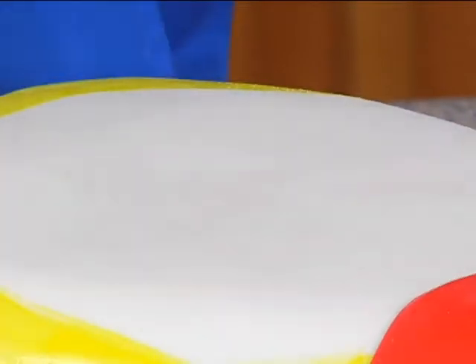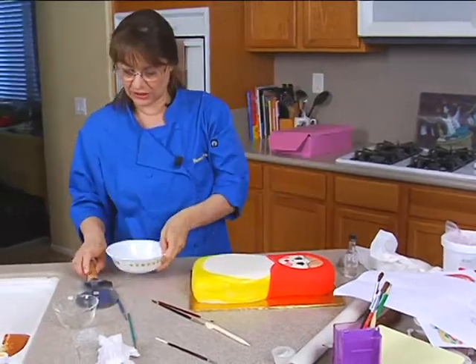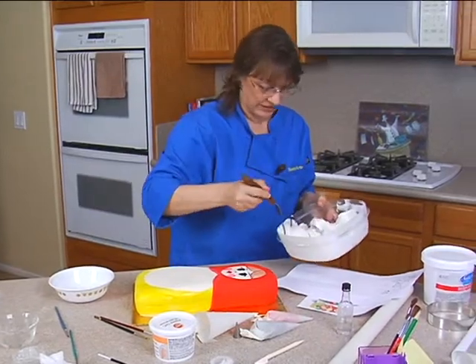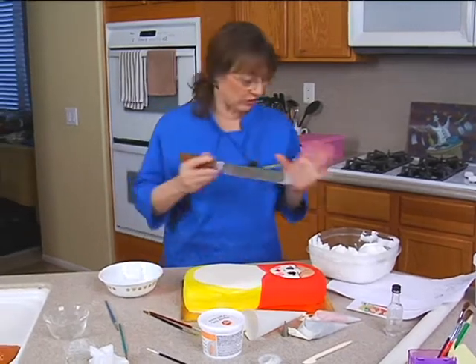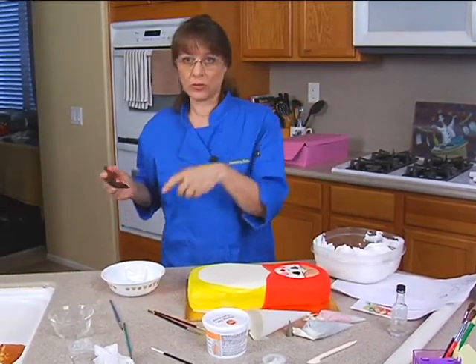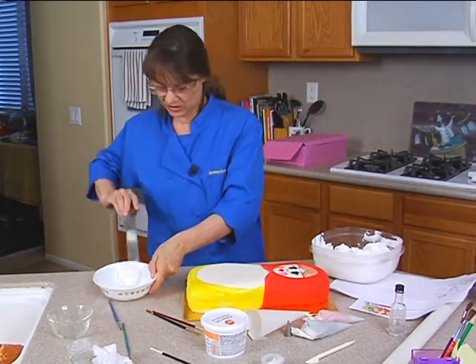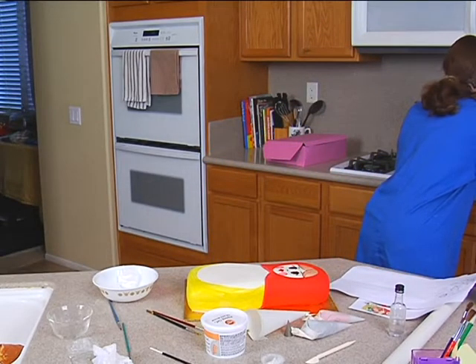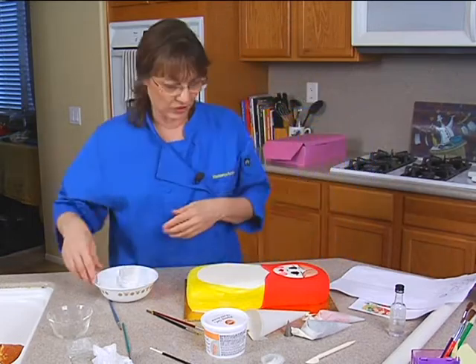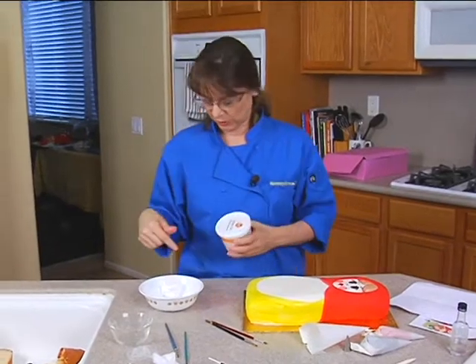With brush embroidery, we're going to work from the background to the foreground. I need a little bit of buttercream frosting — just a little bit of white. I've shown brush embroidery before, but this is actually going to be a two-tone brush embroidery because I want it to look kind of like Tole painting, where they use white and the color. Usually when I do brush embroidery I do it with royal icing, but you can do it with buttercream just as easily.